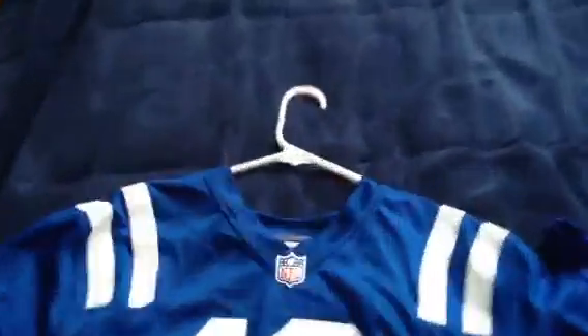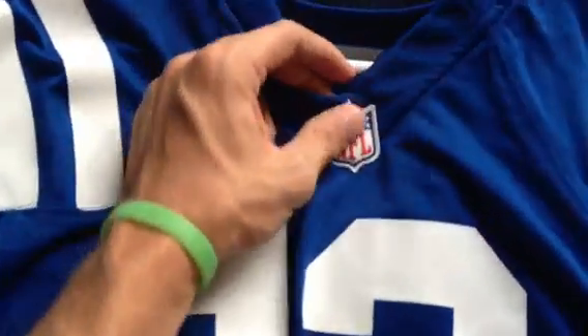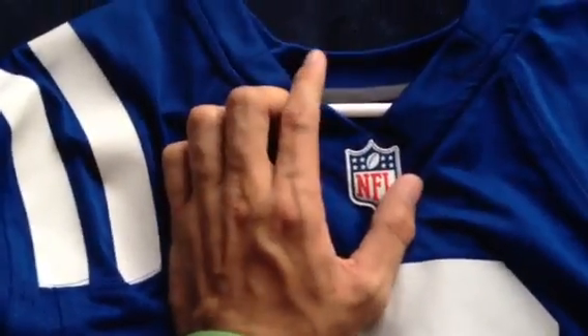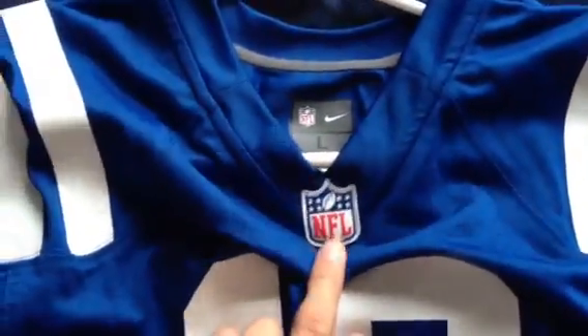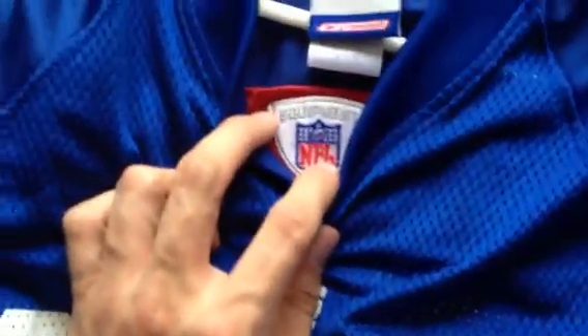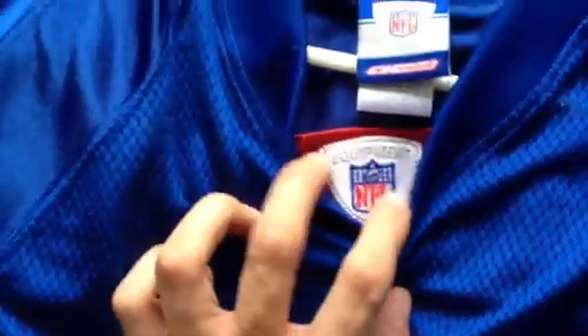Next, we're going to look at the patches. You got the Nike one with a rubber patch — it stands out more. It's a good way to tell if it's fake or not, because if this is not rubber, it's not real. It's that simple. With the Reebok ones, you have the equipment shield with more stars than the NFL logo, and that's one difference.